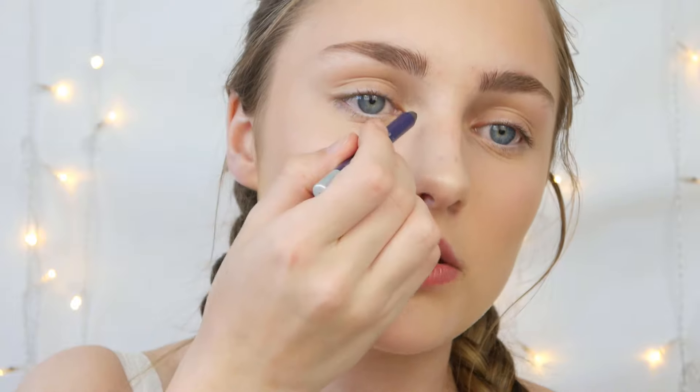After my brows I'm going to set them in place with a little bit of Benefit Ready Set Brow and brush them up to make them look bushy. I haven't had my brows done in a while. If you just brush them up it gives them more of a fluffy effect.